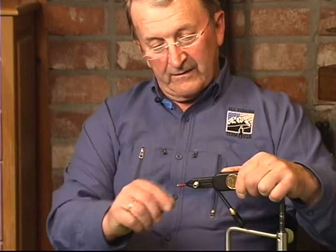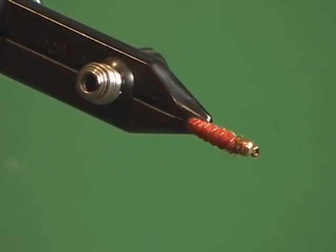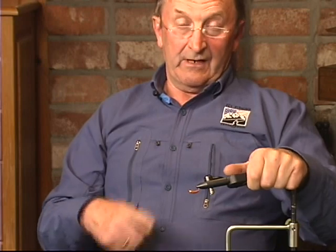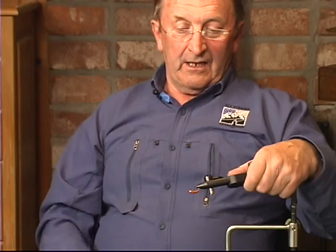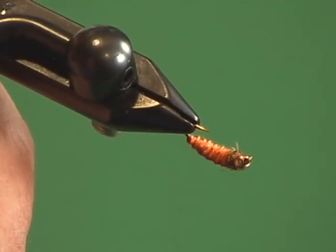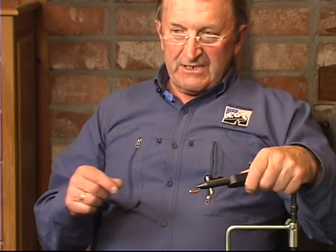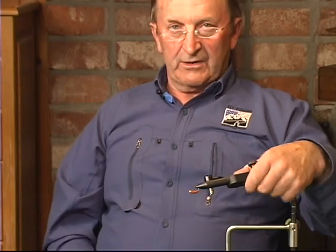The anchor fly is very important in Polish nymphing. If you go to fish in deep water, the heavy fly is always going to the bottom. But if you're going to fish in shallow water, you can use this heavy anchor fly on a dropper, because it's much easier to pull those flies together in the water.